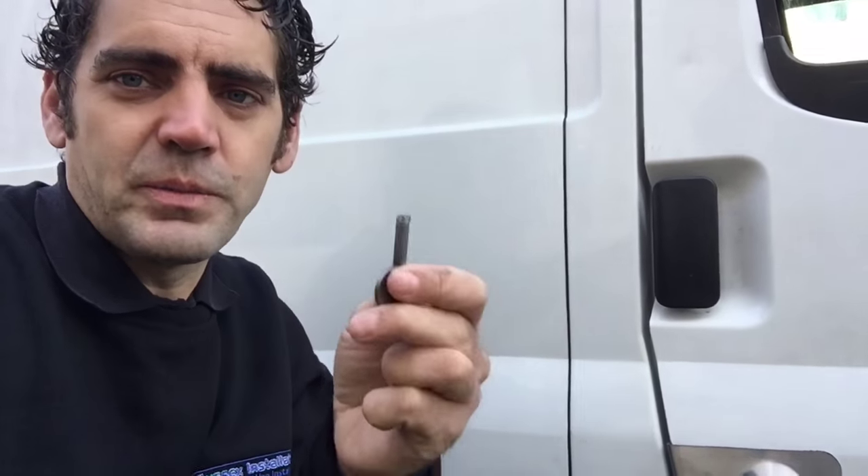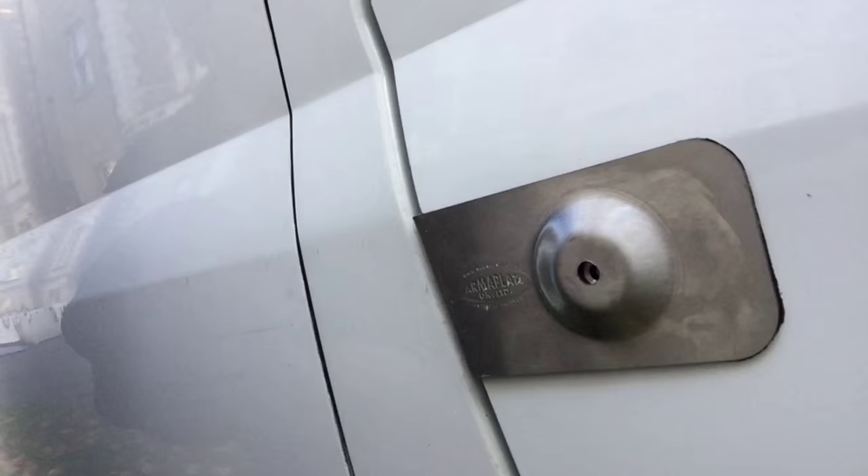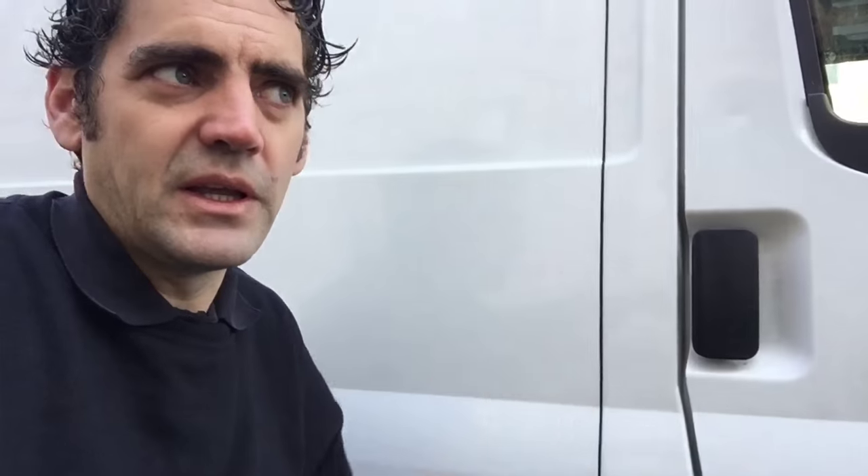Here we go — nice and secure now. It's got our anti-lock-picking key and we've got the armor plate fitted there, so anyone going around with a lock picking tool is not going to get anywhere with this van. In addition to that, we also suggest other security products — you can have the deadlocks and the slam locks fitted on the back of this van. We've got the slam locks fitted here as well, so extra security for your load area. Change that vulnerable barrel on the door for sure.